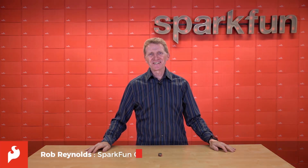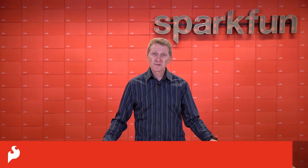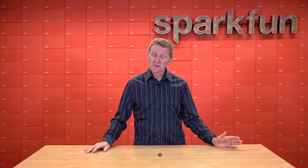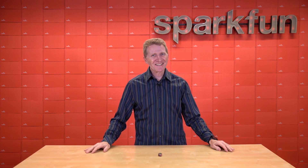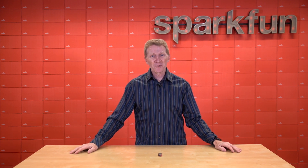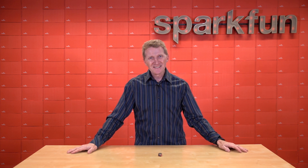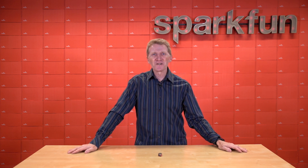Hi there, SparkFun's Rob Reynolds here. If you're a fan of old classic West Coast music, then you know that according to the Beach Boys, all you have to do is catch a wave and you're sitting on top of the world. Sounds great — everybody likes sitting on top of the world — but if you find yourself like me in a landlocked state, catching a wave gets kind of difficult.